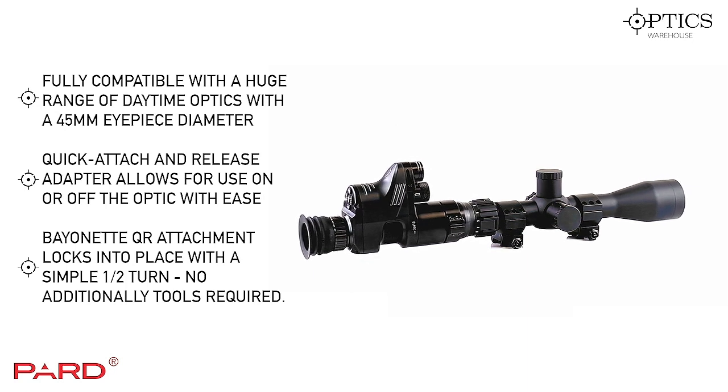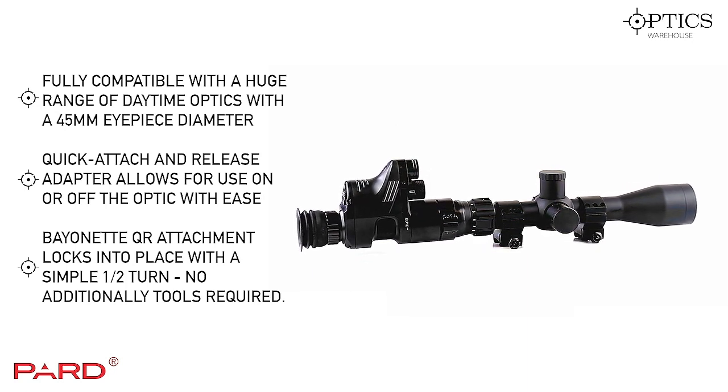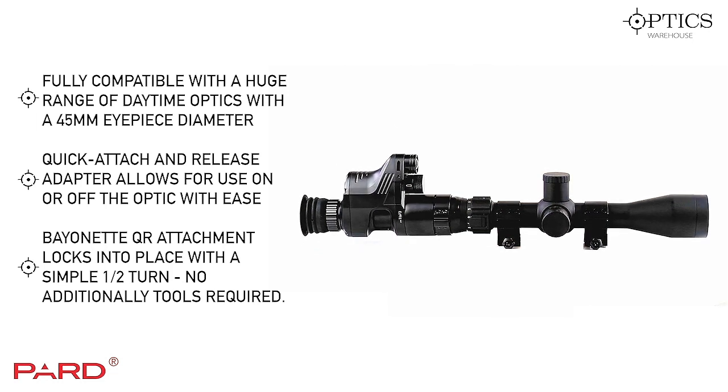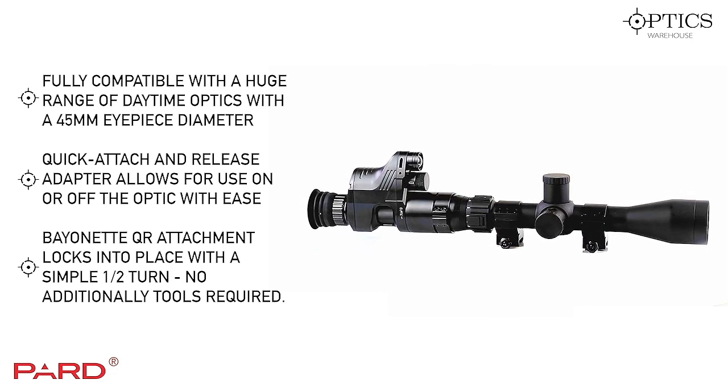Other bayonet sizes are available. The fitting it comes with is a 45mm, but you can also get a 48mm or a 38mm, depending on the size of scope you need.